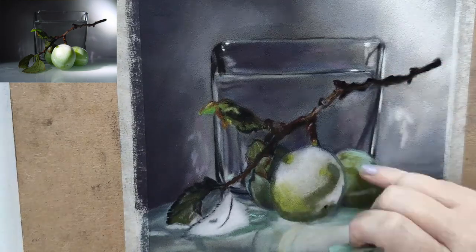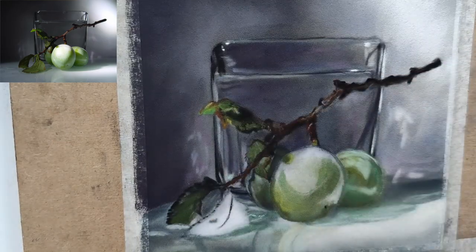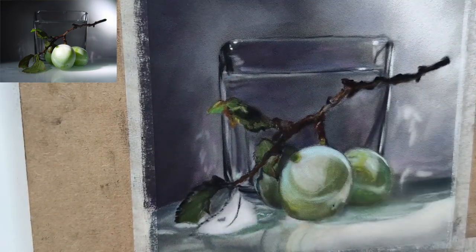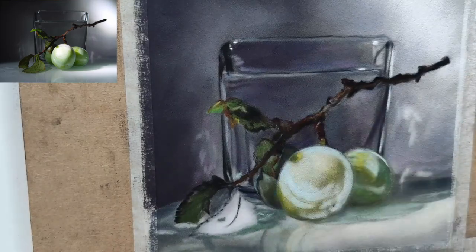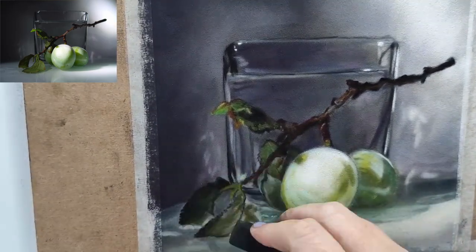It was really important for me in this piece to get that spotlight on the actual plum. Now I know this is a photograph, and in photographs your darks look dark and your lights look lighter — but that is actually what I really liked about this photograph, so I was working towards that.